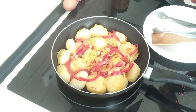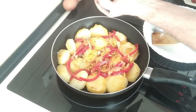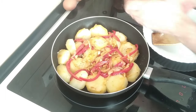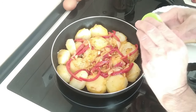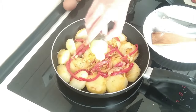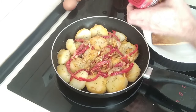I'm going to add some black pepper. The following herbs are optional — a nice sprinkle of thyme, and of course some sweet paprika.